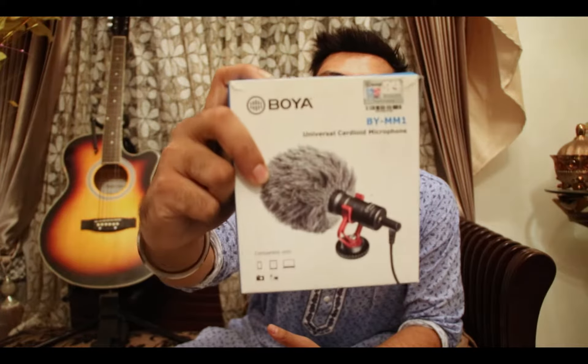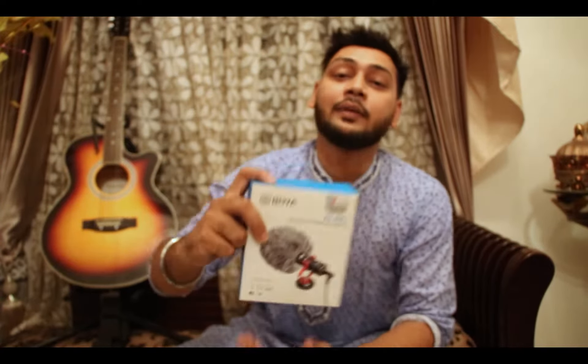Hello, Assalamu Alaikum. Welcome to my channel. My name is BYMM. I am doing a shotgun microphone review, so on my YouTube channel you will be able to learn how to do audio.